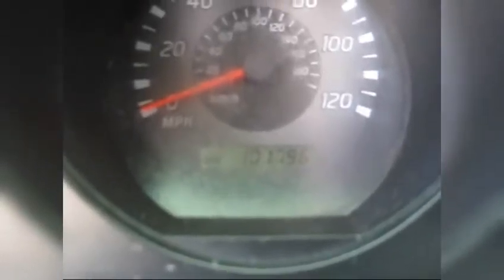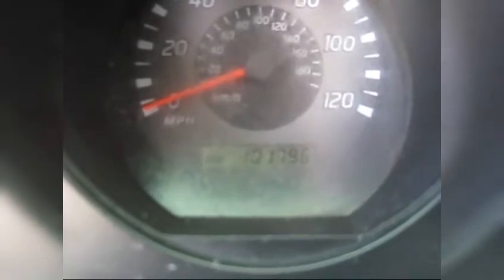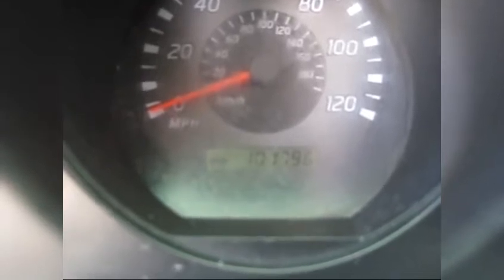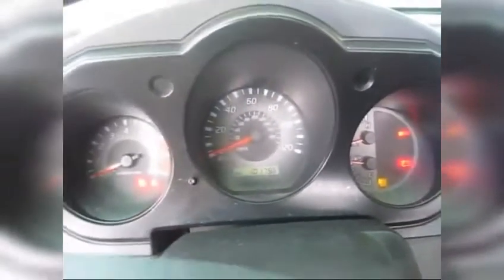Today we have a 2003 Nissan Frontier with over 100,000 miles. Today I'm going to show you how to replace the manifold oxygen sensor.